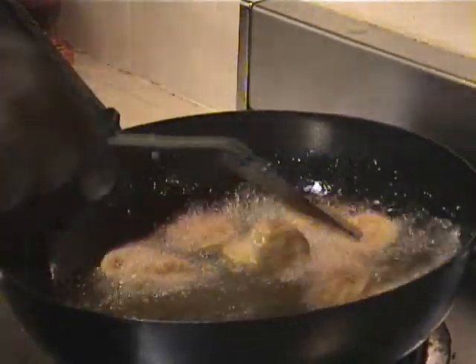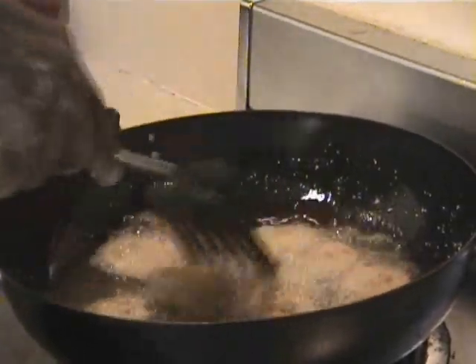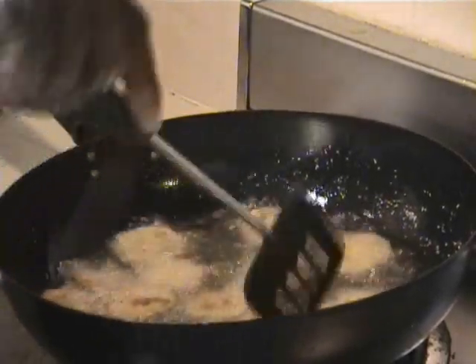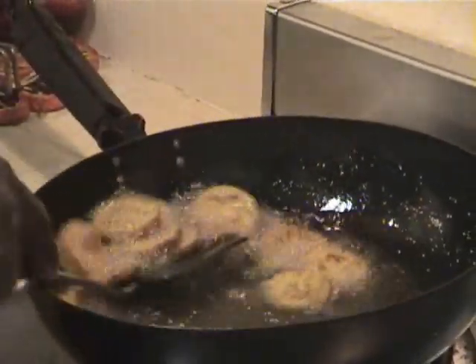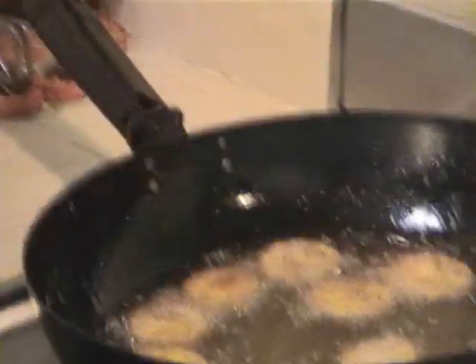I can say there's two ways to do this — this is one way and I'll show you the other way at the end of these. I'm going to pull these out for a couple more seconds. You're liking them a little brown there. These are just beautiful.